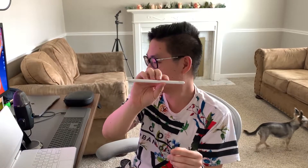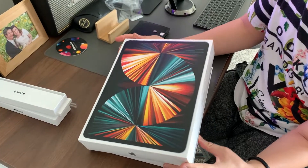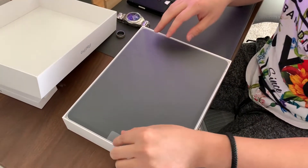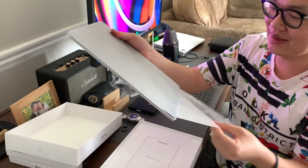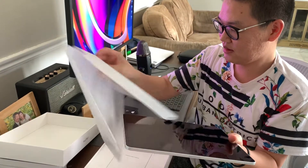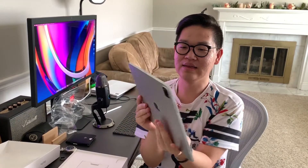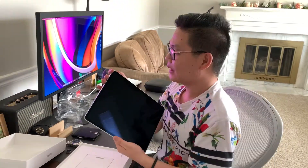Very simple design. And now here's the iPad. You can see the iPad is right here — this is the new iPad. Wow, it's super thin, so so thin, so small. This display is 12.9 inches.